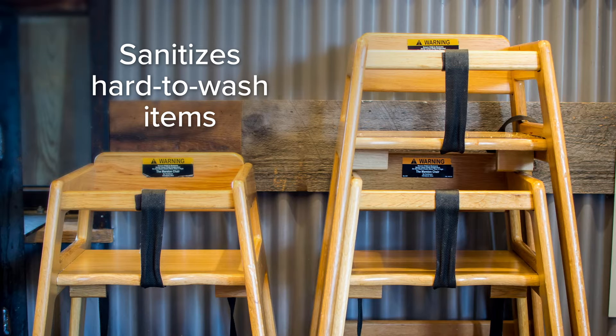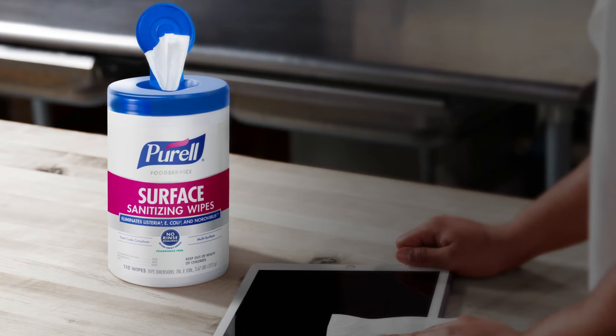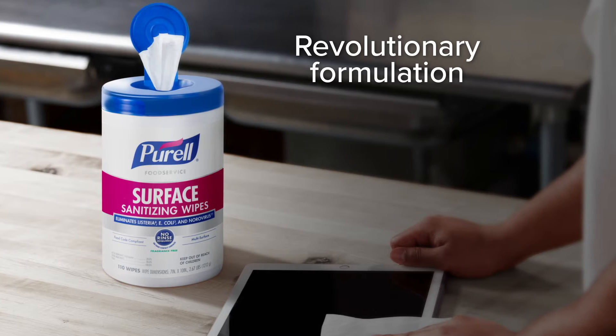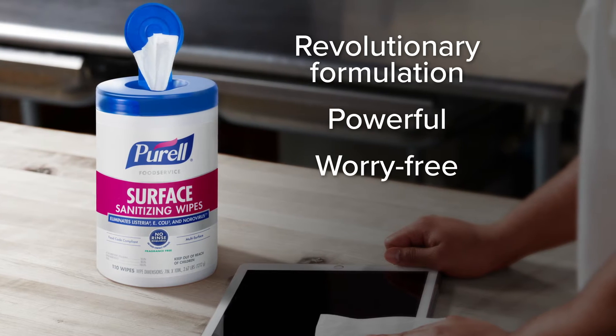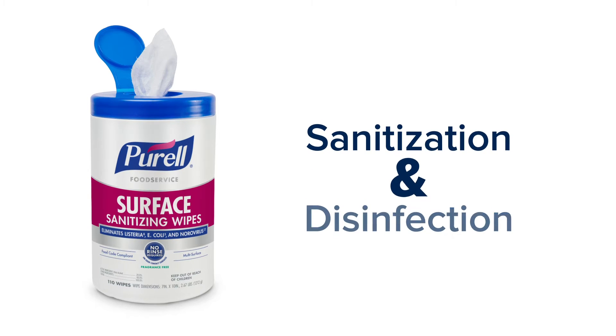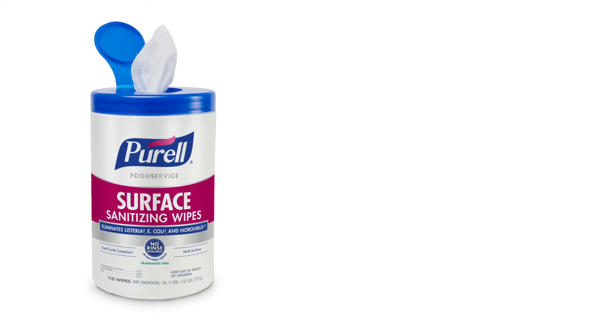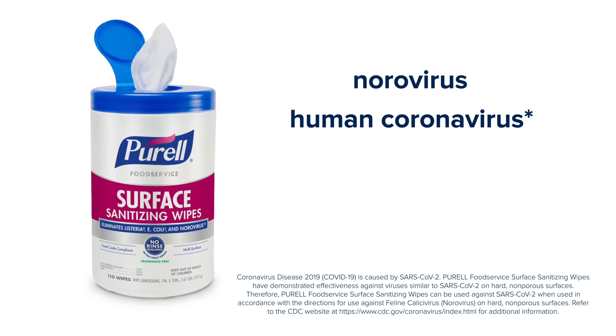And even hard-to-wash items can be sanitized quickly. Purell Food Service Surface Sanitizing Wipes use a revolutionary formulation that's powerful and worry-free. It's approved for both sanitization and disinfection, killing 99.9% of viruses and bacteria, including norovirus and human coronavirus.